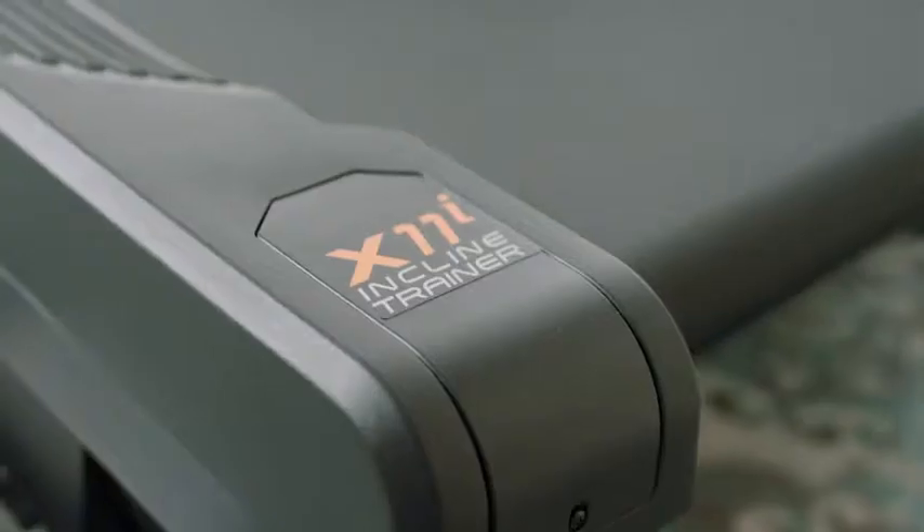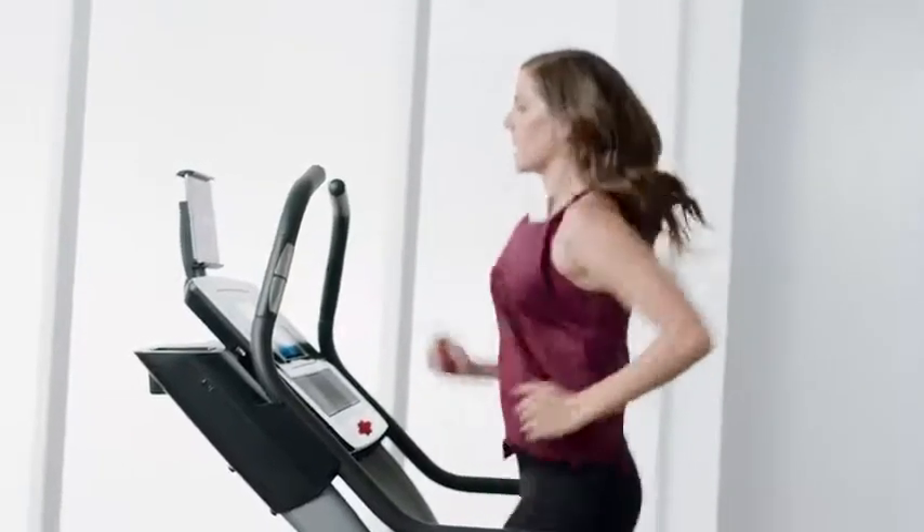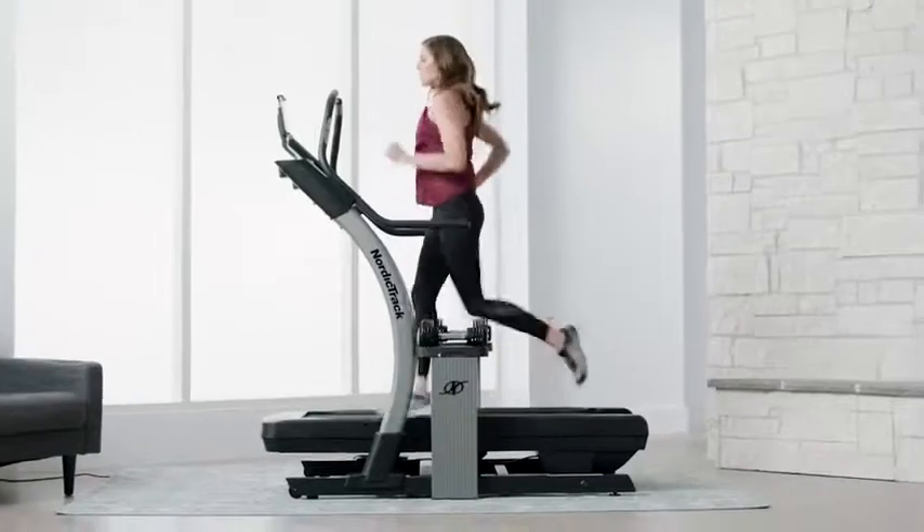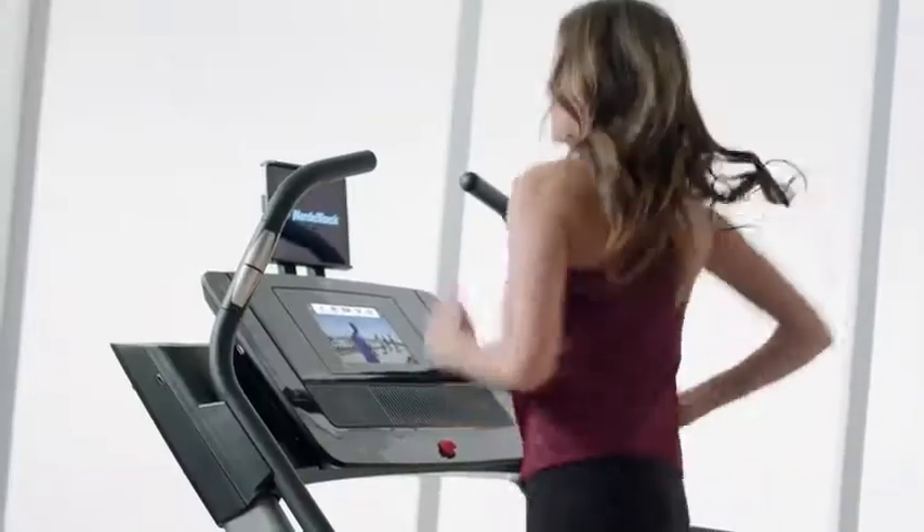I love to get a full body workout, but I don't have the space in my home for a huge gym. One of my favorite features on this machine is the incline — it can go all the way up to 40%. It's like having easy access to any hill that I want to climb.